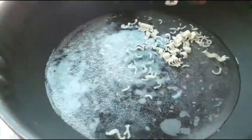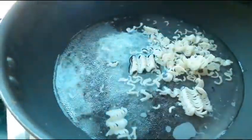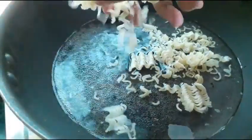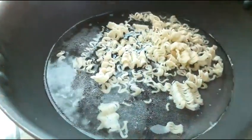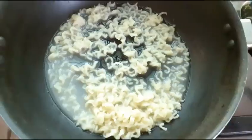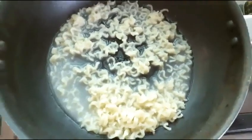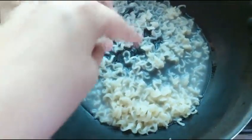Now we will add our Maggi to the boiling water. We will not add the masala packet yet, because we have to cook it and then strain it. We will cook it for about 5 minutes, to about 80% doneness, then strain out the water.